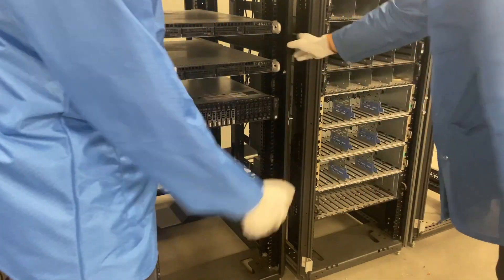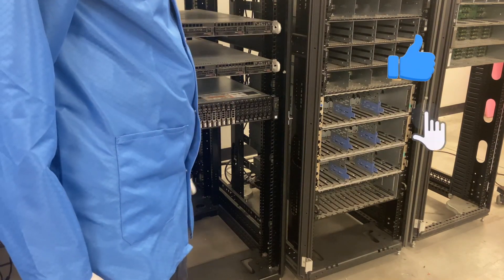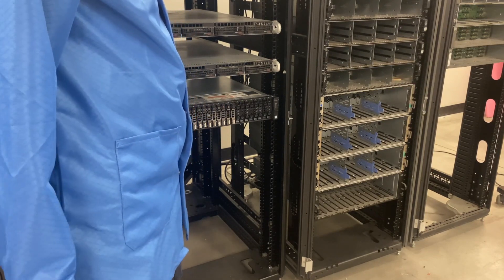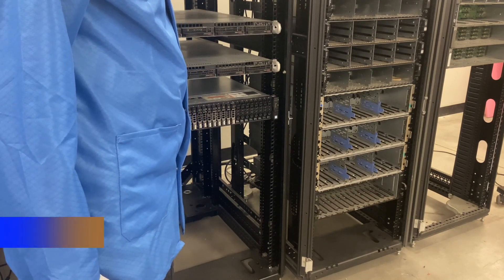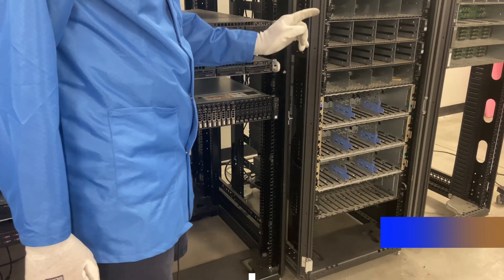And now we have officially racked our R730XD. Thanks for stopping by. If you found anything in this video useful, click that like and smash that subscribe. If you're looking for any R730XDs yourself, or any other servers — Dell, HP, Supermicro, Cisco, IBM — we'd love the opportunity to earn your business. Please email our team at sales@cloudninjas.com. Thanks again for stopping by. Take care, guys.